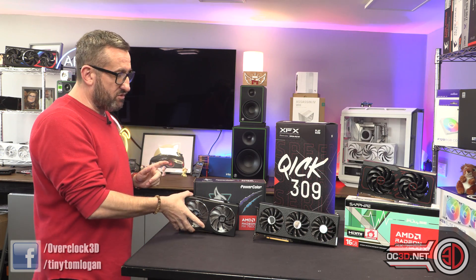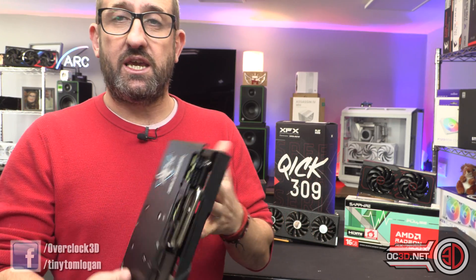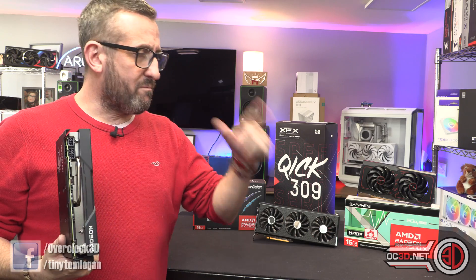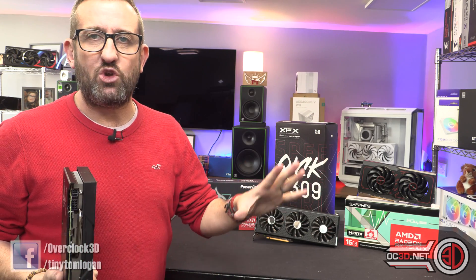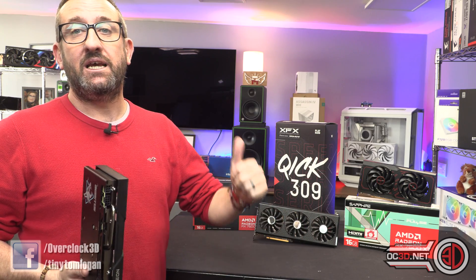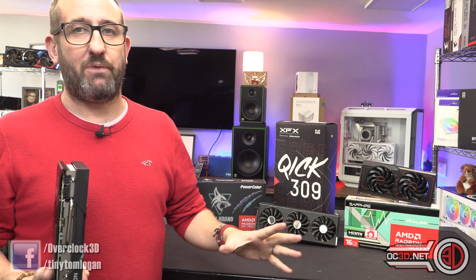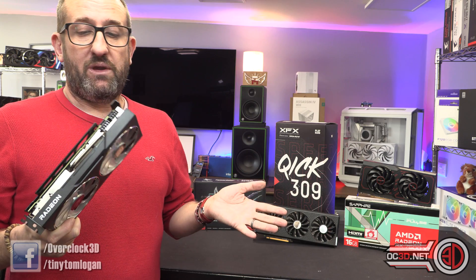We're going to cycle through the cards so we can get a look. You can go to the OC3D website and click through to see all the different pictures, prices, and loads more graphs when we get to the games — there's loads more to find there. Please like, subscribe, comment and talk to me underneath.